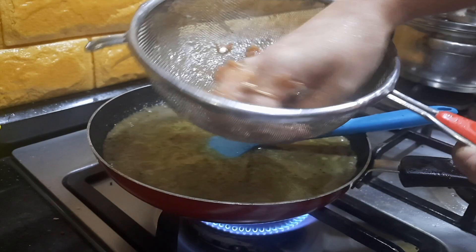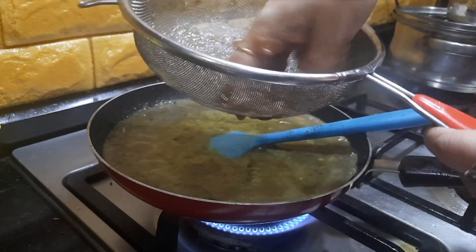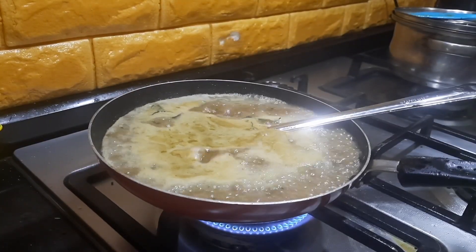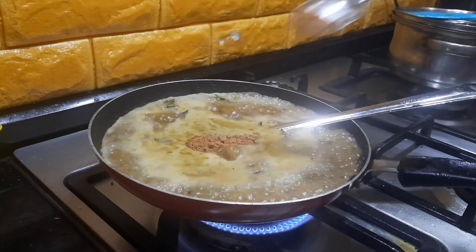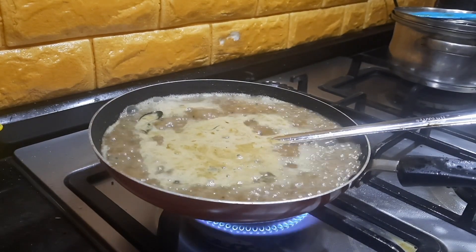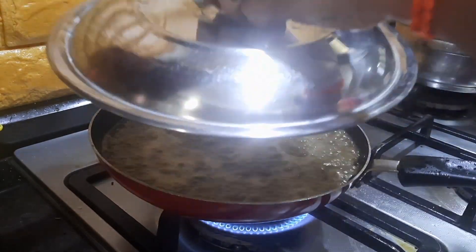It is a good practice to filter the tamarind pulp so that dust and stones do not get into the gravy. Use a big filter. Let the masala cook in the tamarind water. I will also be adding some jaggery to stabilize the taste, and also adding some salt as per taste. We can keep this on simmer so that it becomes thick. I will close this and cook for a few minutes.